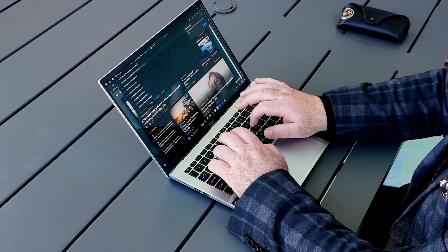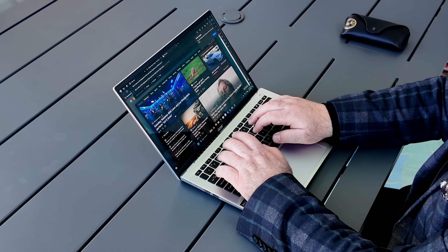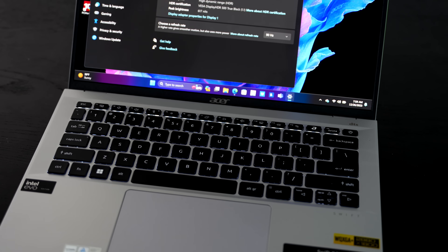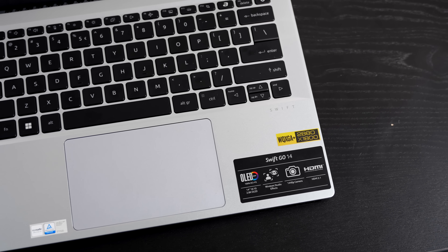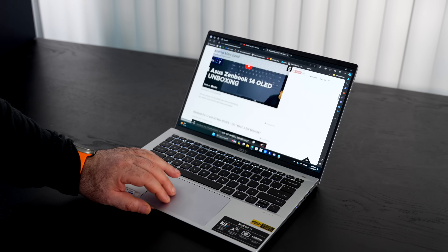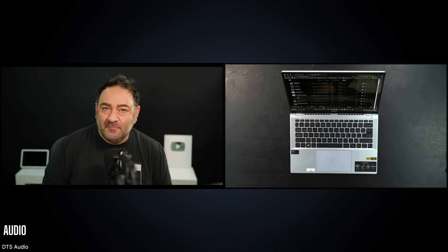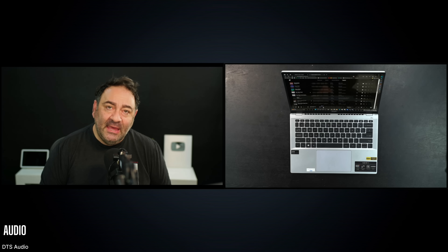You can open the lid with one finger, and the hinges are solid with very little screen wobble — a past issue with Acer laptops that's been addressed here. The keyboard has been a pleasant surprise for typing long documents, with good tactility, feedback, and key travel. The multi-stage backlight works well against the dark keys. The touchpad is responsive with good gestures and a nice size. Audio is DTS but just okay — could use more volume and bass.